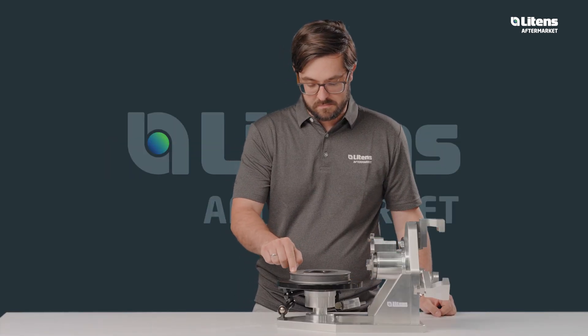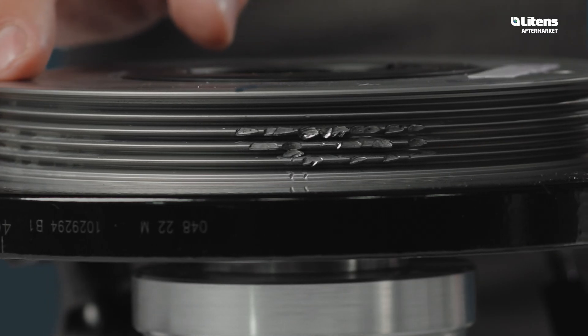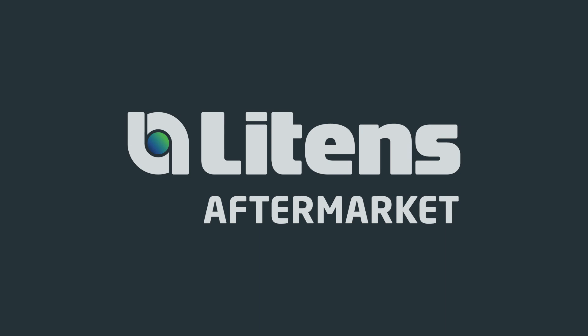If the belt running surface of the torque filter is damaged, the belt will unavoidably tear and lead to early belt replacement.